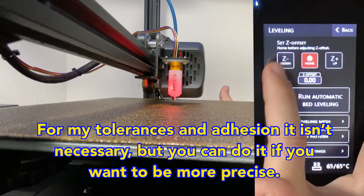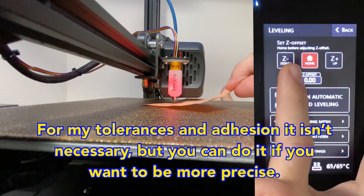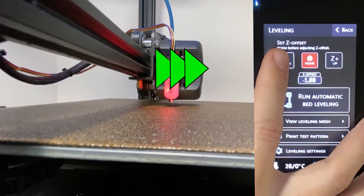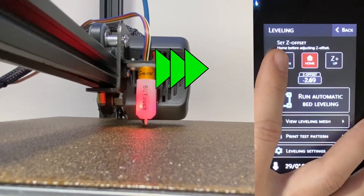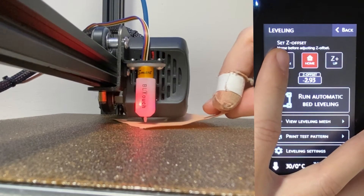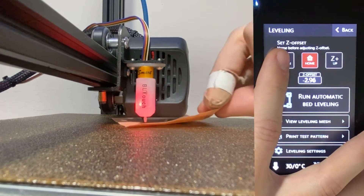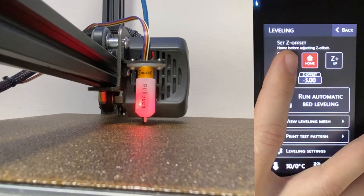You can start lowering it and you can do this by eye. You don't need to use the paper at first, but once you get close, it's good to use the paper to tell when you're almost touching the bed. Now that the nozzle is closer to the bed, I'm going to use the paper to tell me when I'm really close. This way I can stop once it pinches the paper. Now it's starting to pinch it a little bit, so I'll give it a few more steps and use that as my first test print height.